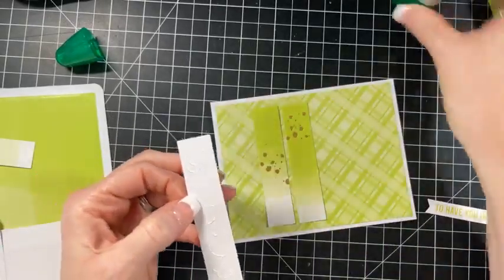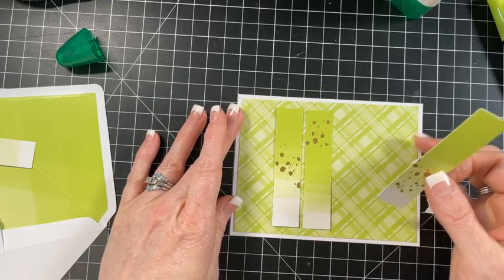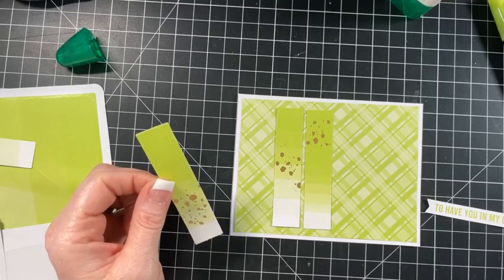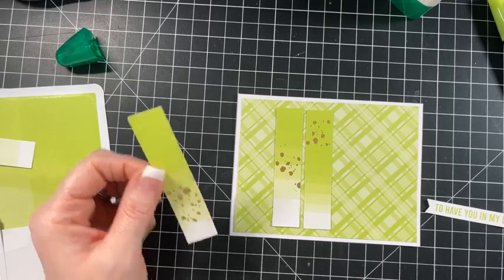This paper that they're on is thicker - it's almost like watercolor paper. It has a little bit of texture to it. I don't know if you can tell on camera.